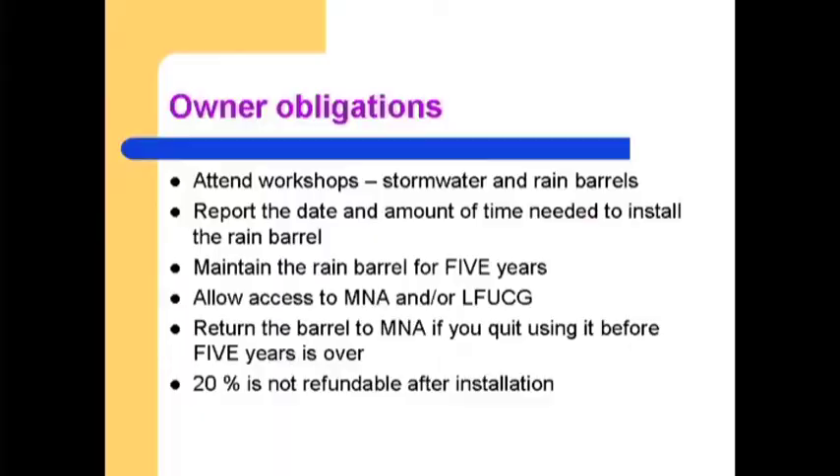Here are the owner obligations to participate in the grant program. Attend a workshop on stormwater and rain barrels — and you're doing that today. Report the date and amount of time needed to install the rain barrel. Maintain the rain barrel for five years from the date of installation. Because we're getting into the winter period, we don't want installations that become compromised because they freeze. Allow access by MNA or LFUCG to inspect the installation. Return the barrel to the Metathorpe Neighborhood Association if it's taken out of service before the five-year period ends. Barrels returned will be reassigned. The 20% cost is not refundable after the barrel is installed.